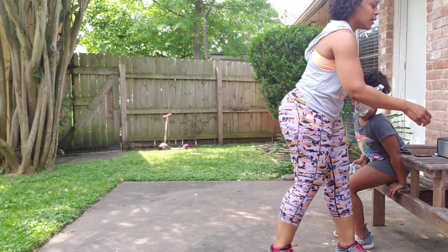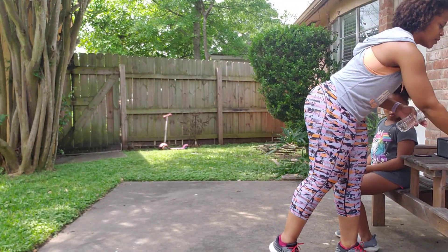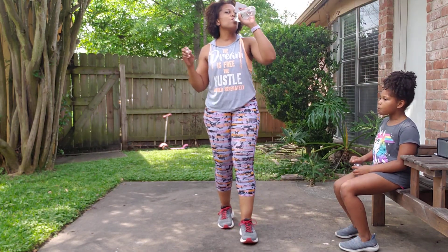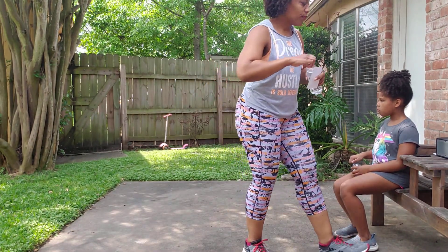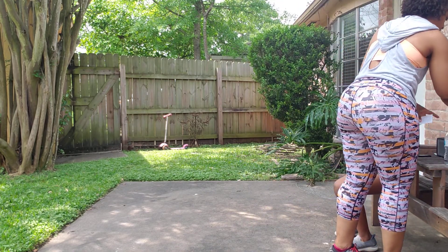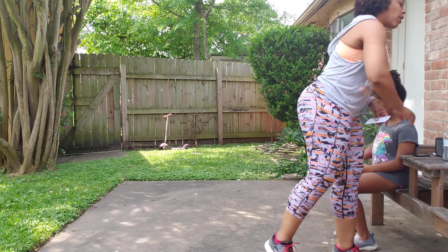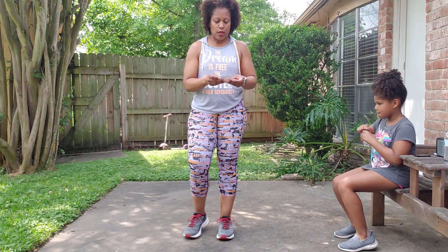That was upper body — here comes lower body. How are we doing? Let me know in your comments. Let's go!